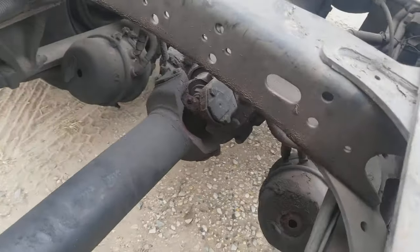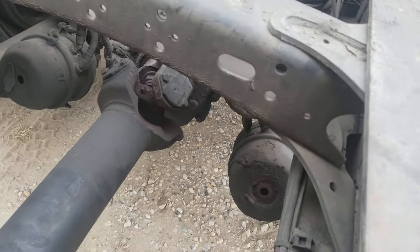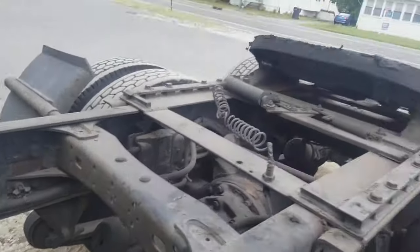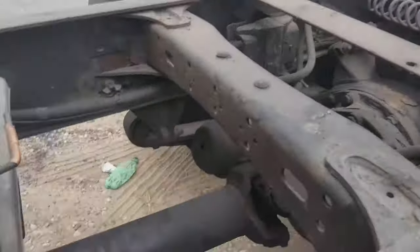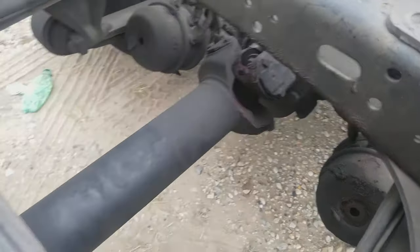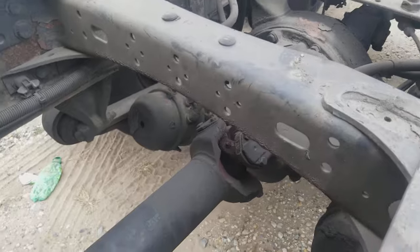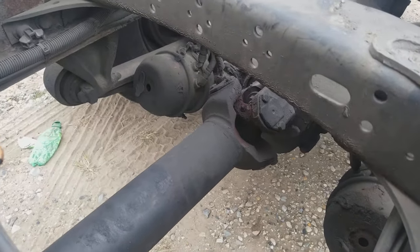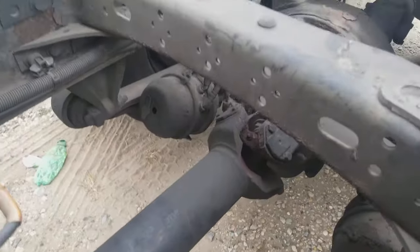The repair is not that expensive — maybe a couple hundred to three hundred dollars for the U-joint and the labor, about a half hour of work. But if you keep driving like that, the whole drive shaft will come down on the ground, it'll break the drive shaft and the U-joint, and you'll have a big road service call — you'll 100% have to tow the truck.